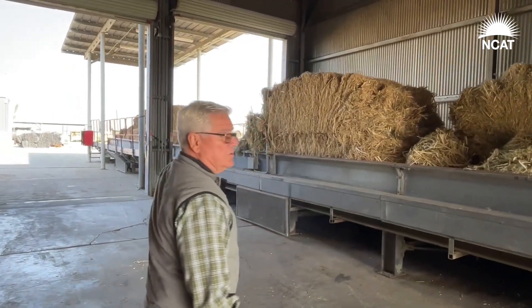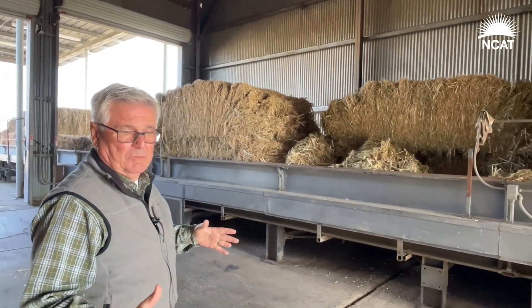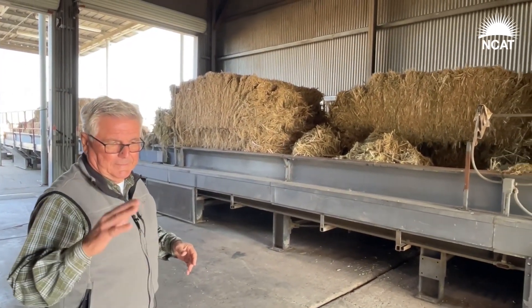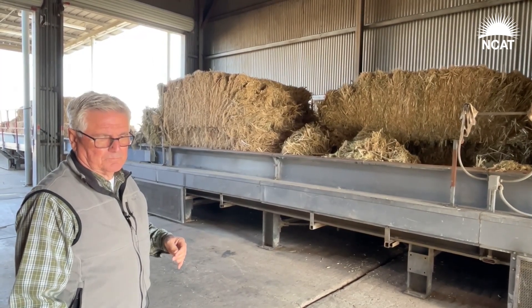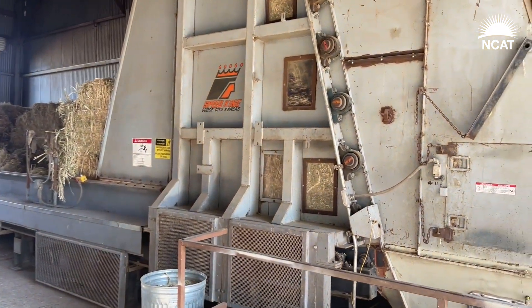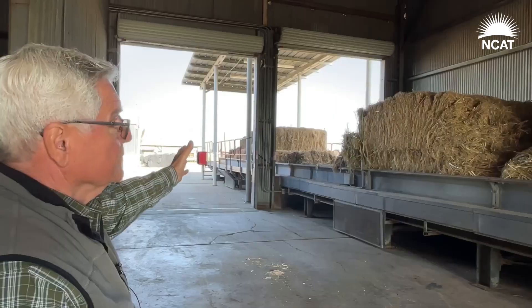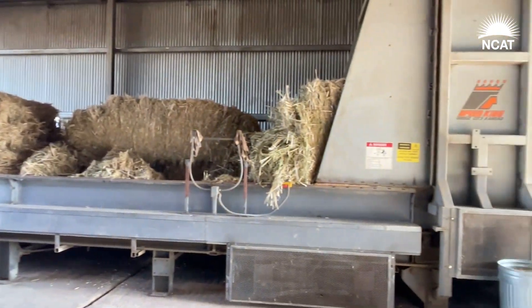This is a traditional cotton module feeding system. The standard modules are eight feet wide, about seven to eight feet tall, and about 33 feet long. We modified the feeding system to handle hemp. They control the speed from inside the gin and feed material into the cotton module feeding system.